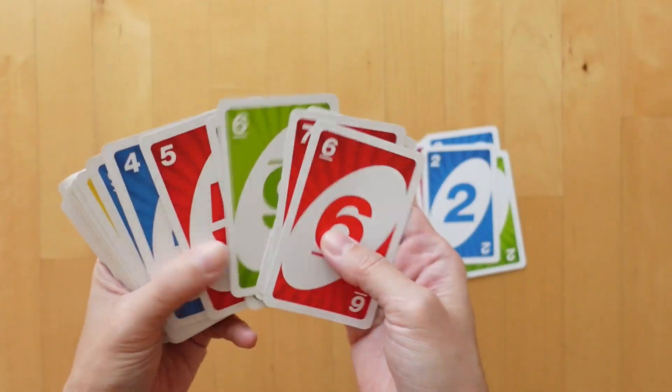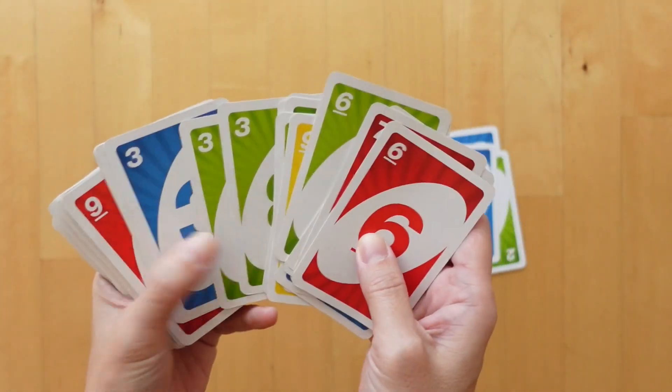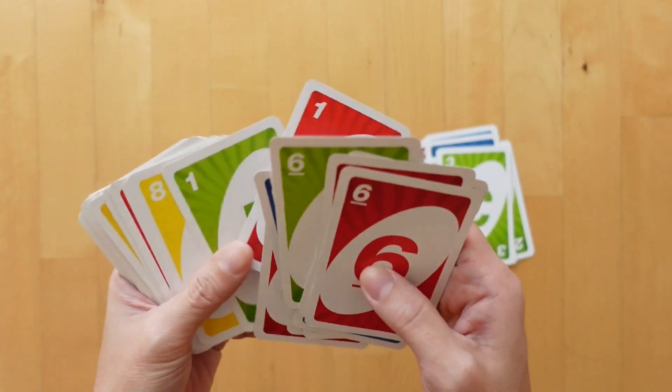We also don't want the zeros. So that way in this deck, we will have the numbers from 4 to 9.